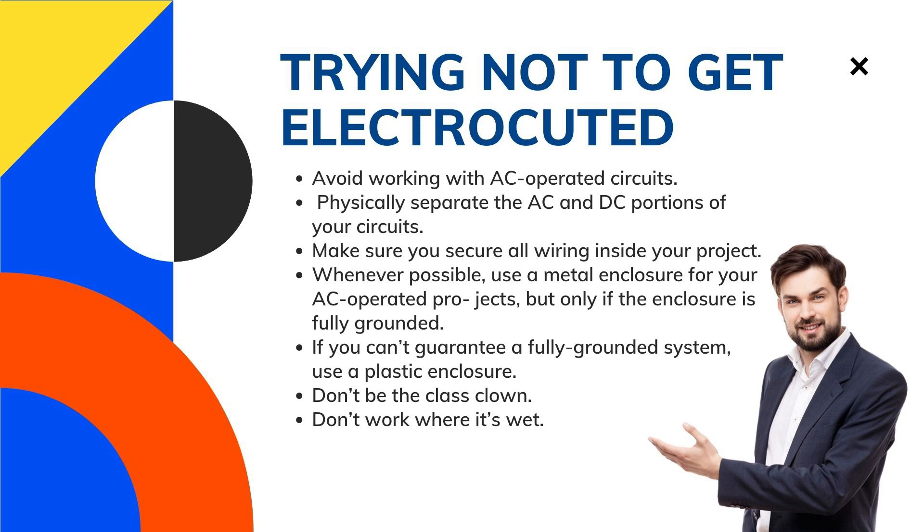Next, whenever possible use a metal enclosure for your AC-operated projects, but only if the enclosure is fully grounded. You need to use a three-prong electrical plug and wire for this. Be sure to firmly attach the green wire, which is always the ground wire — ground is used as a reference for all voltages in a circuit — to the metal of the enclosure.